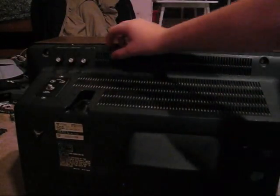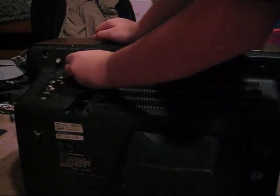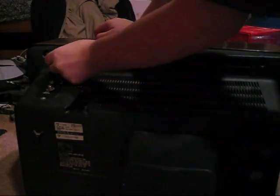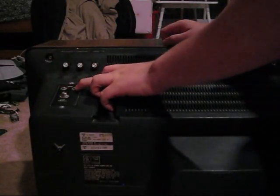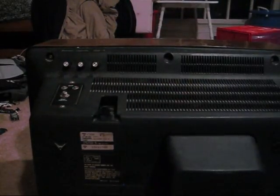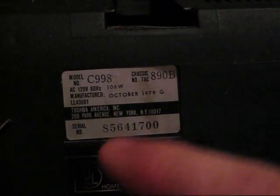Turn the TV around — you have your remote on/off, your fine-tuning, and your sharpness. You have your RF and some old line jacks. You can see here that it says October 1979 — I really don't know what the 'G' stands for.